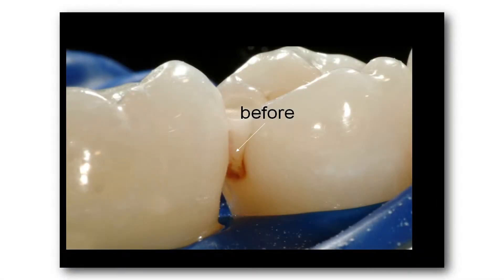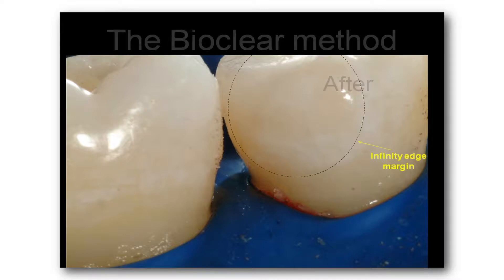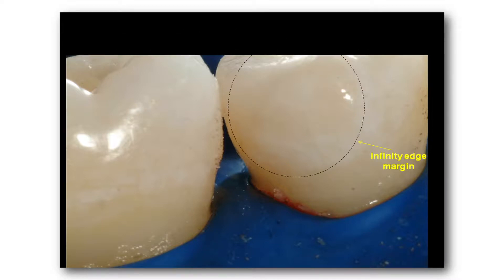So let's go ahead and click forward. You take a look at the BioClear method — we're modernizing that old G.V. Black cavity preparation with a modern infinity edge restoration. And so that's what this looks like. The little dotted line is showing you where the actual extension is for the infinity edge. Next slide, we're going to take a look at a G.V. Black cavity preparation next to a saucer preparation. This has multiple advantages for a composite resin restoration, and it allows us to get a true infinity edge.